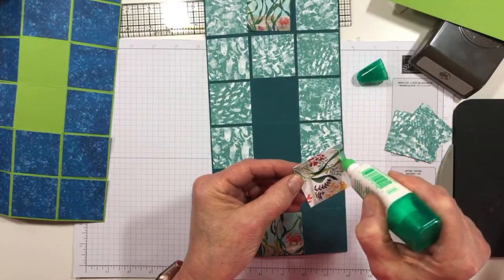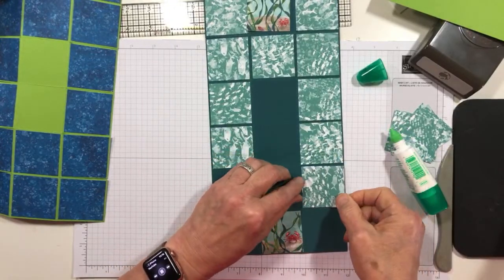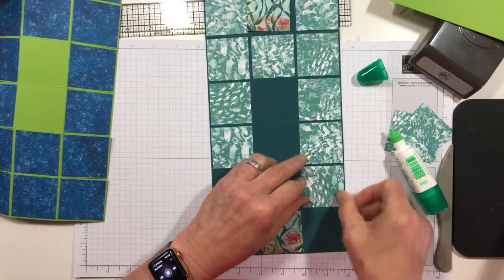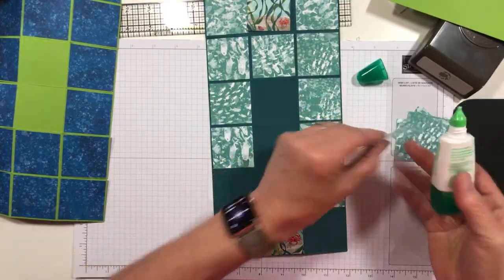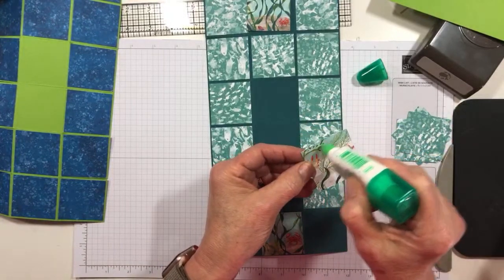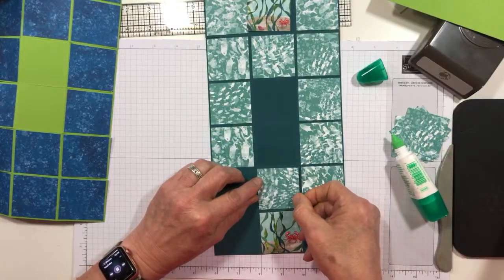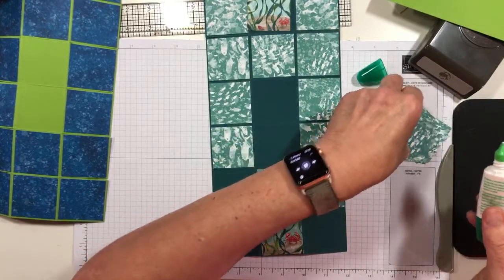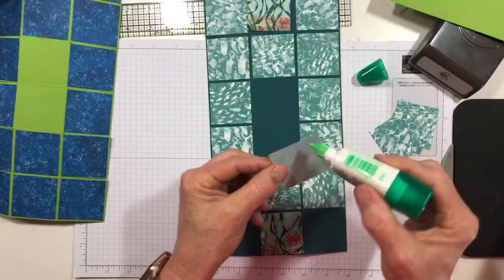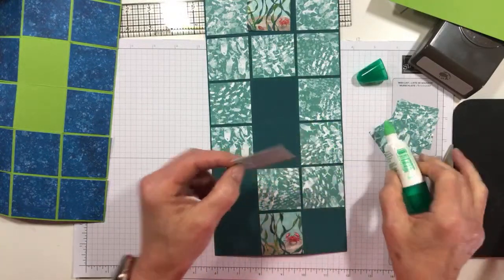That top DSP piece up there looks all crooked — I really put that on crooked, that was not good. We're getting to the end, I promise. Then I'm going to kind of fold the box together so I can make sure I put my two top pieces on in the direction I want. Although it does matter because I could have them pointing outwards, and that would be bad.